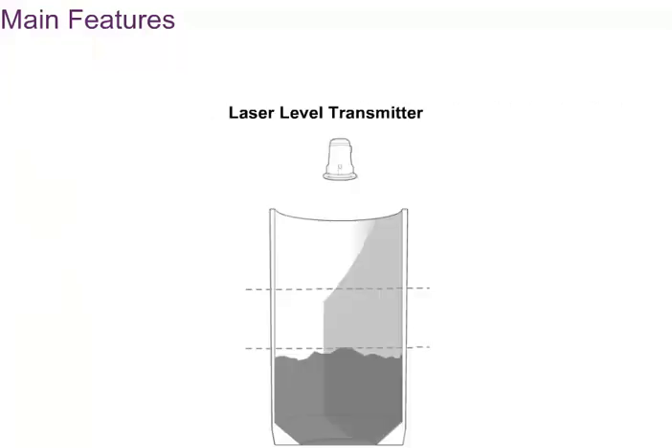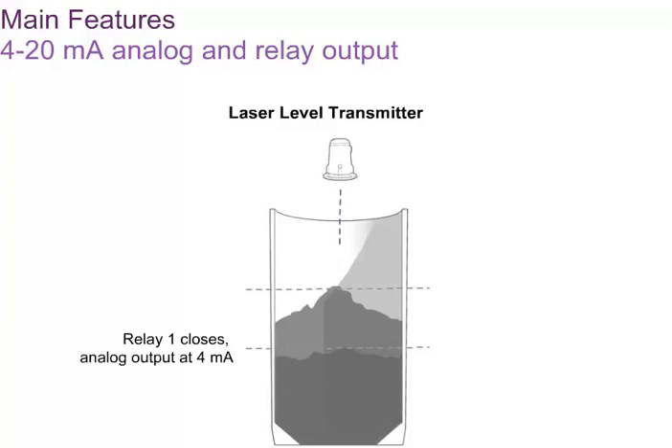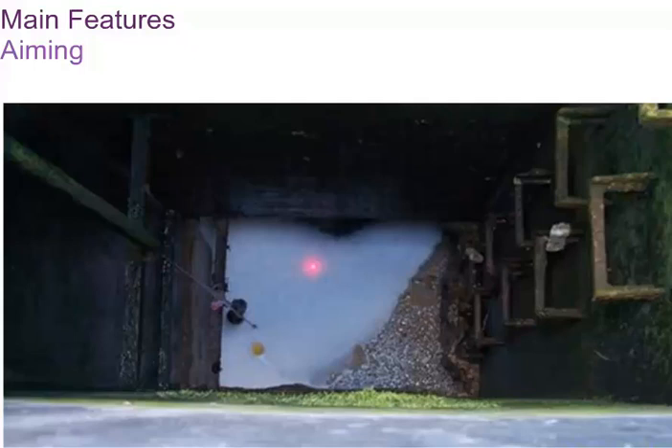The laser level transmitters have a 4 to 20 milliampere current output. This is the primary communications interface. In addition, there are two mechanical relays that can be set to act like single point switches. This means that a single instrument can offer continuous, non-contact level measurement, as well as two non-contact set point switches.